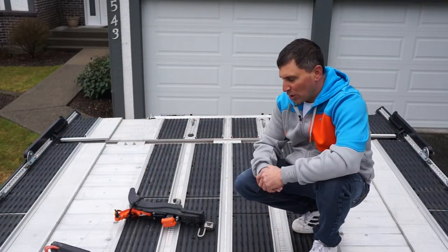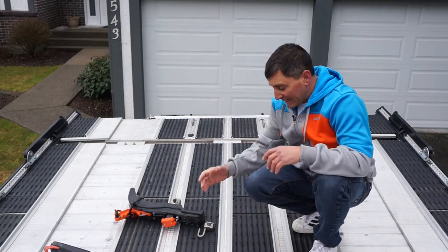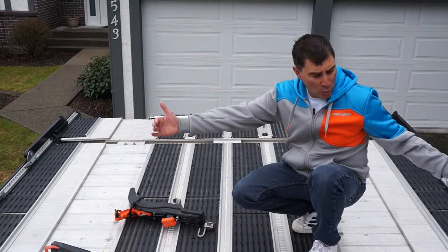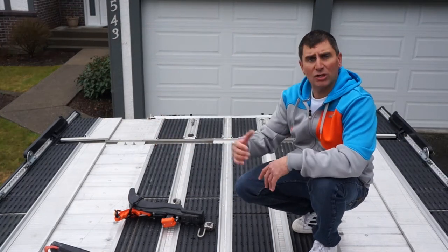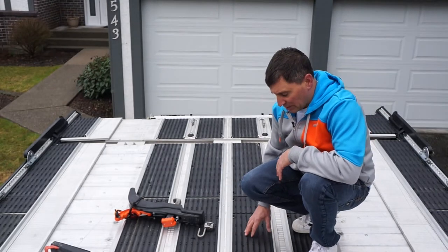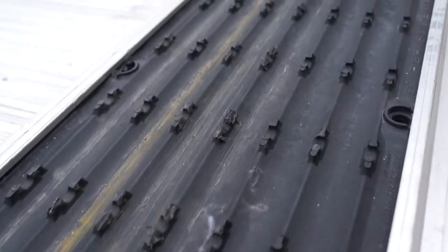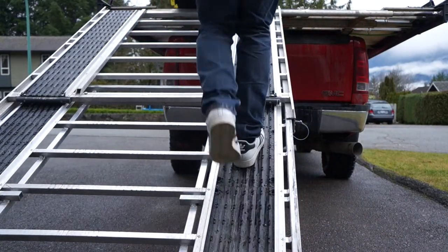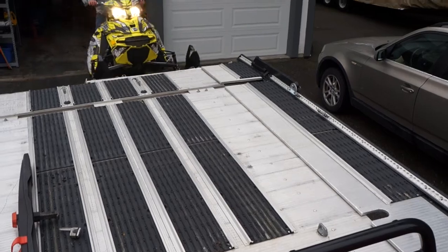We're now on top of the Marlon Explore Pro sled deck and it looks super pro up here. Whether you carry one sled in the middle or two on either side, this is all designed to do that properly. It comes complete with super glides that allow you to go up your ramp and onto your deck super easy, and they also provide exceptional grip for walking up and down the ramp safely.